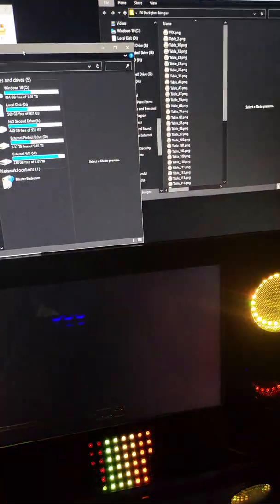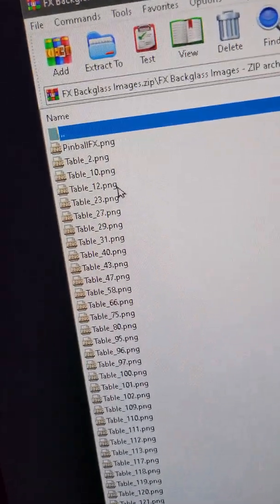Our boy Cool Toy did all the backgrounds for us for the available tables for Pinball FX. I'll leave a link to his download link in the description.